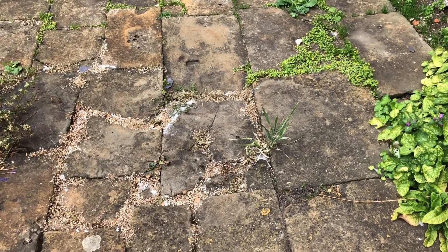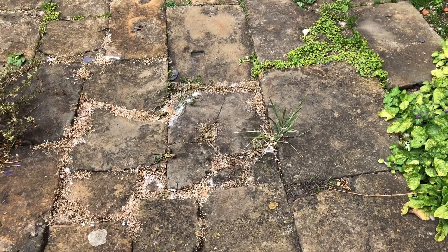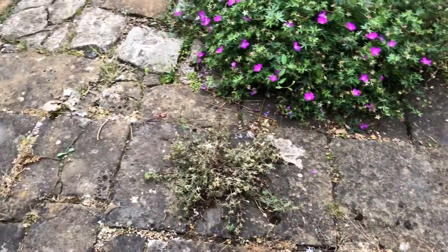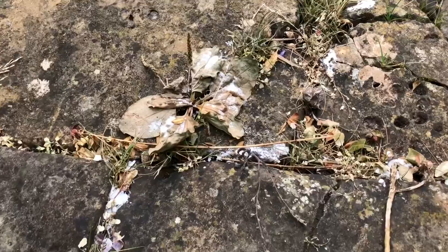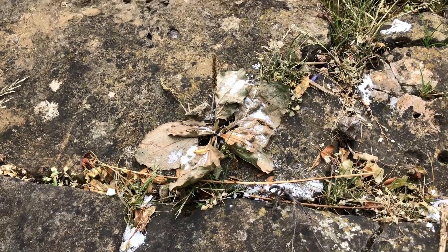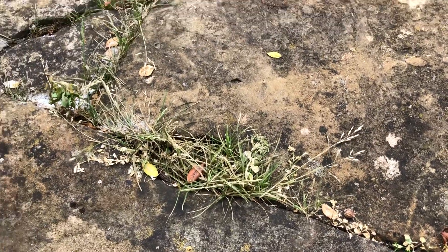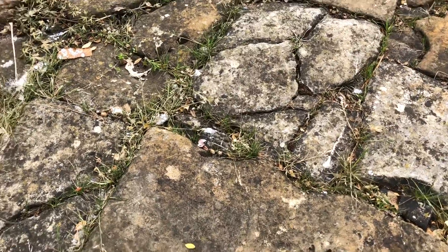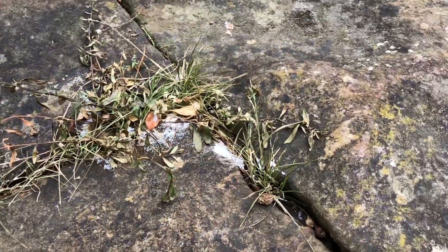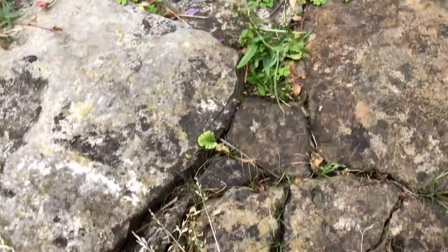Day five. You can see now that really most of the weeds have actually died off — they're done. Again you can see the bit I have done and the bit I haven't. Everything is dry and it's really helped to dry them up. The grass has been the most resistant, which has taken the longest to die off, but it is now really dying off. And again here you can sort of see bits I haven't done compared to bits I have done — it's quite a difference.